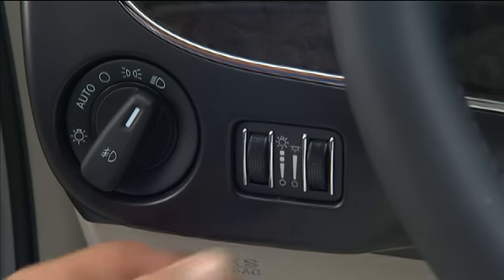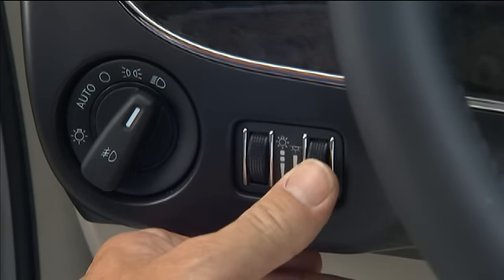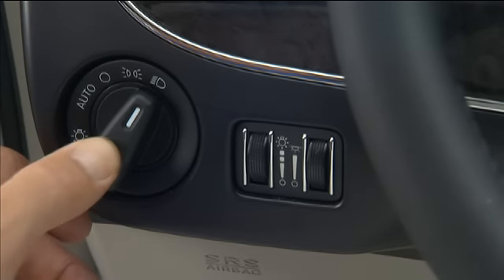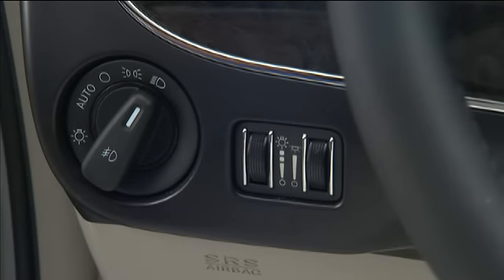Rotating the control on the right upward will increase the brightness of your other interior lighting. To activate the front fog lights, turn on the parking lights or the low-beam headlights and push in the headlight switch control. Pressing the headlight switch control a second time will turn the fog lights off.